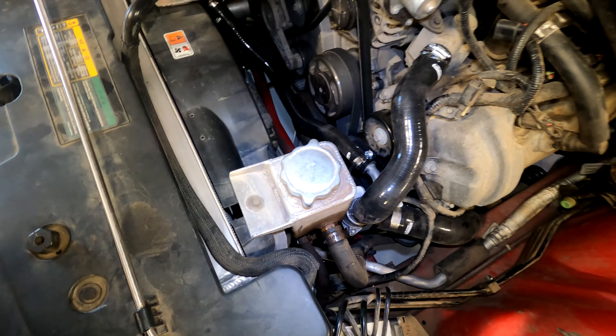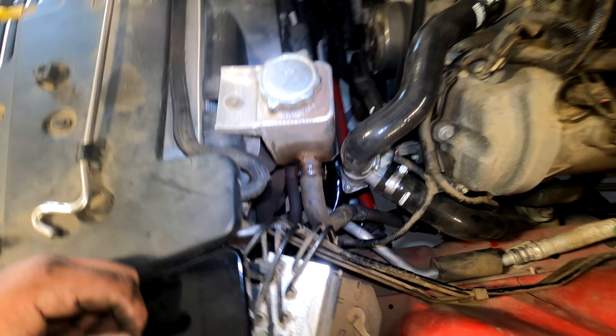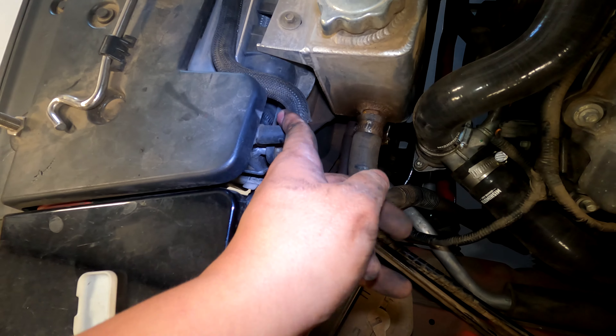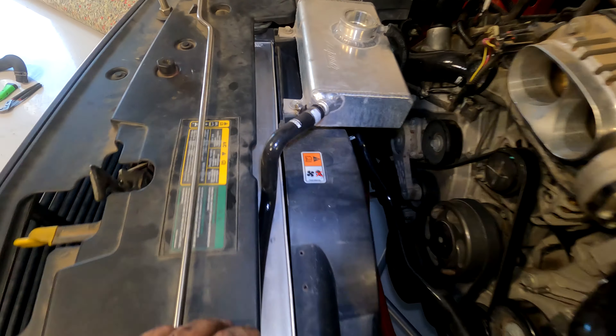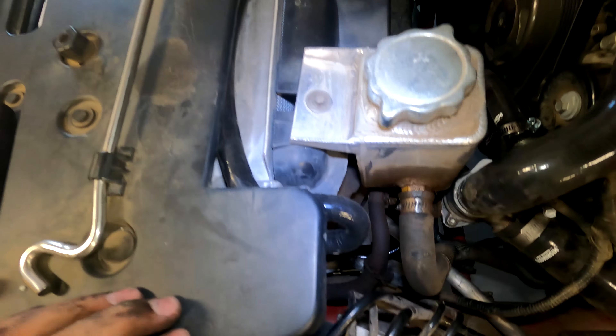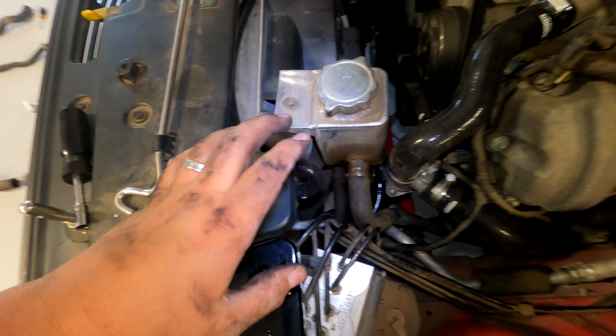Make sure this pulley isn't gonna touch here - I've got like pretty much my whole finger width of clearance. Now that all of this is tight, we have one last hose and it's this one that goes to the overflow. I'm gonna take these clamps off, pull this thing off, and then we'll get the new one put on.